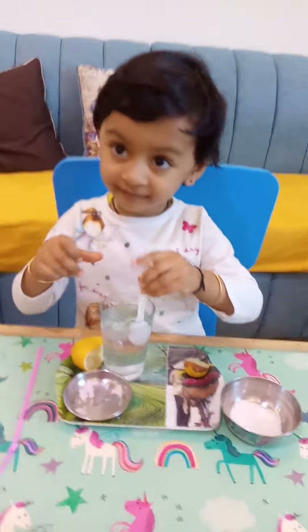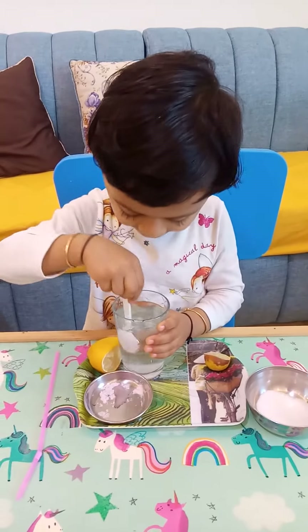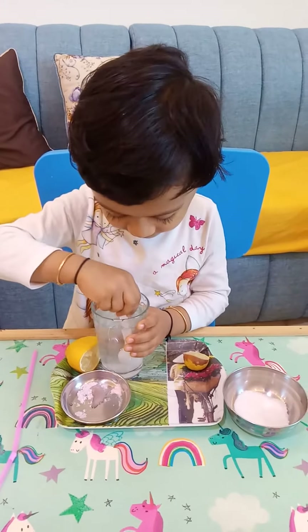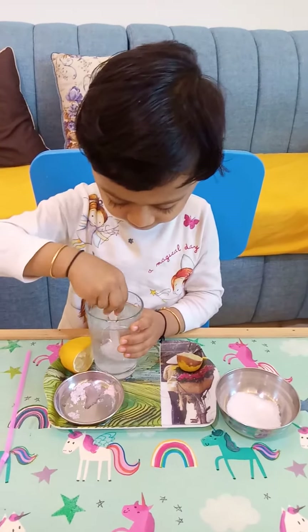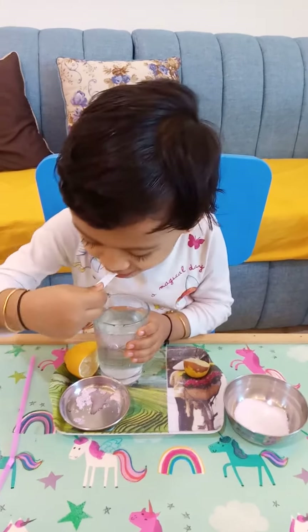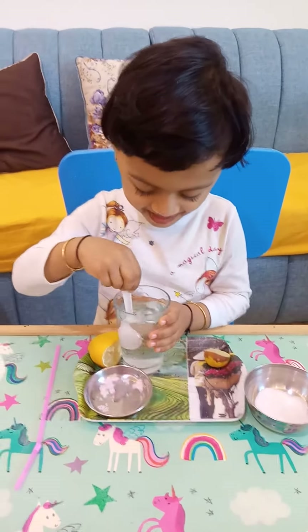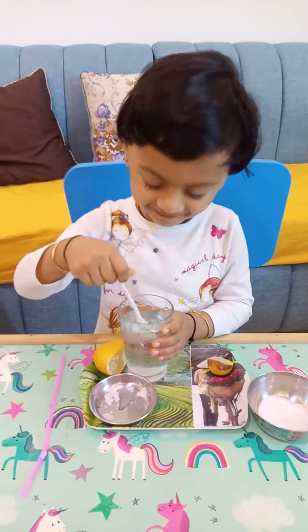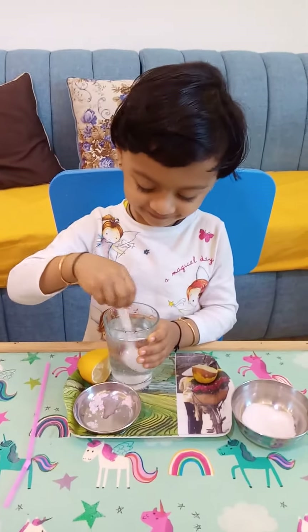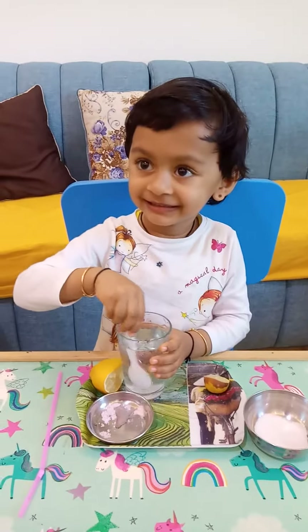Glass ko pakdo ikatse, hold the glass. Good. Mix it, mix it. Now taste it. Wow, is it ready? Yummy! Shall I call daddy? Daddy ko bulao, awaz do daddy. Daddy, please come! Yeah!